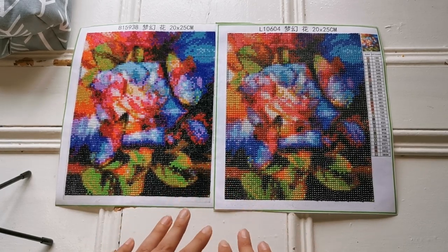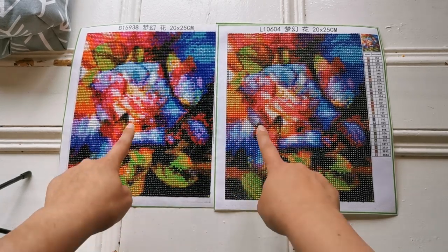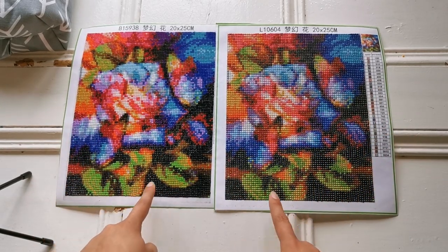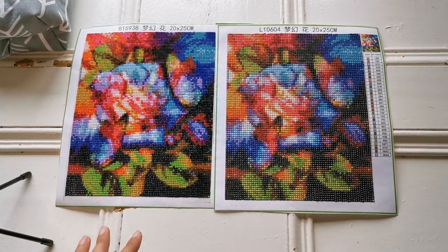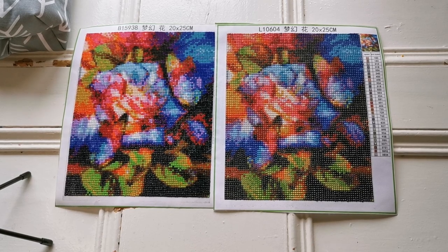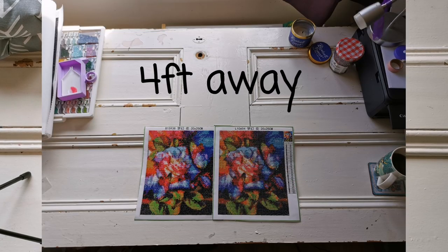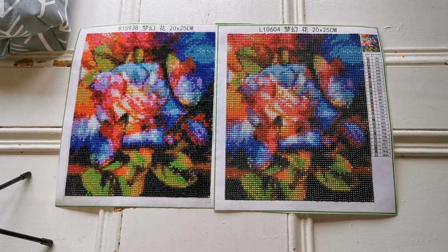I think the detail is great considering the size of these paintings. You can clearly see there are two butterflies, the rose is quite beautiful, and there's some detail in the leaves as well. In my opinion some areas just look like a splash of color, but that's okay too — you really have to get far away from these paintings for them to make sense.